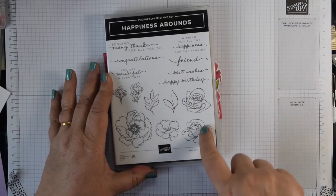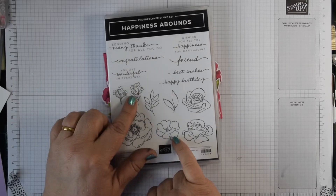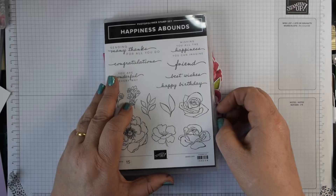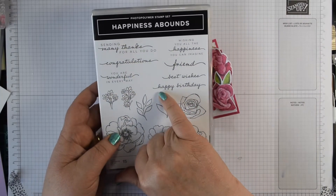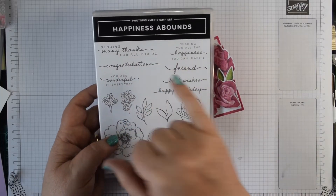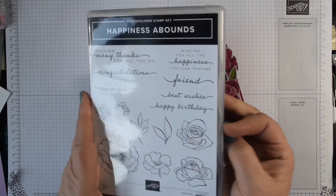You've got anemones and different roses, and lovely little sprigs of flowers. There are also some super sentiments and I am a bit of a sucker for a set that's got a nice script font. This one has best wishes, happy birthday friend, sending many thanks for all you do, congratulations — you could use it for all sorts of occasions.